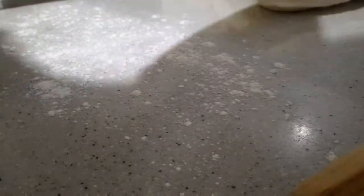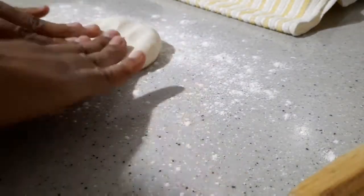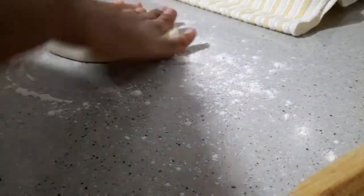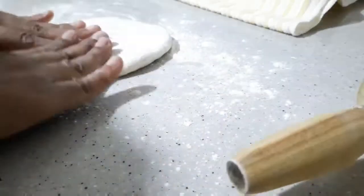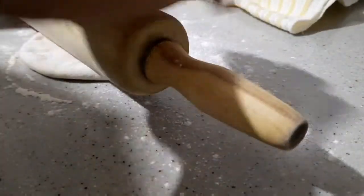To roll them out, you want to press down very gently to make sure that the aloo distributes evenly into the roti, then go ahead and roll them out. You want to be careful because they could burst easily.